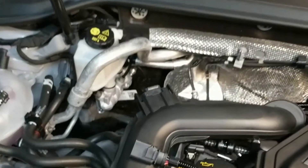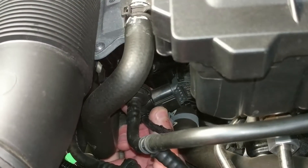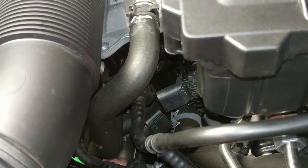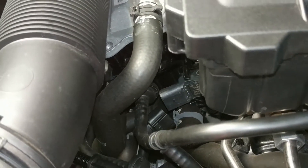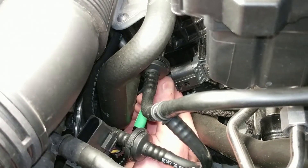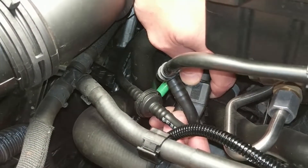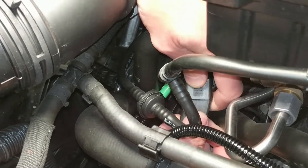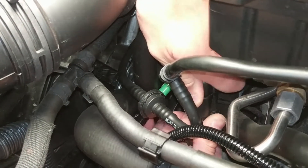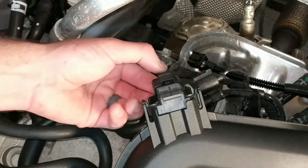Remove the MAP sensor connector by pushing down on its locking tab then pulling back on the connector. Connect our MAP sensor harness plug to the MAP sensor, then connect the factory MAP connector to the corresponding plug on the supplied wiring loom.